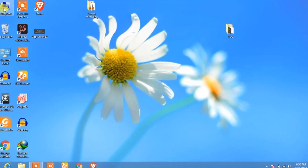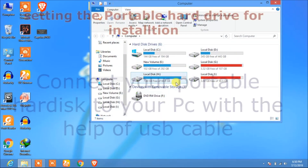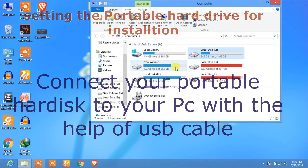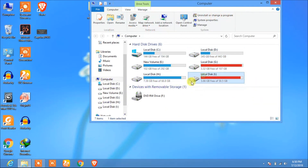I have two hard drives right now. One is the internal hard drive, which has three drives, and the remaining three drives are from the external hard drive.